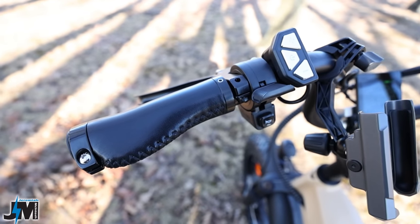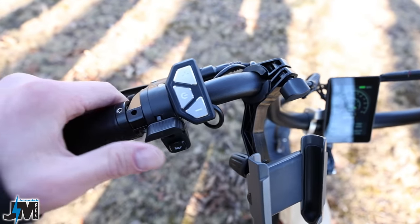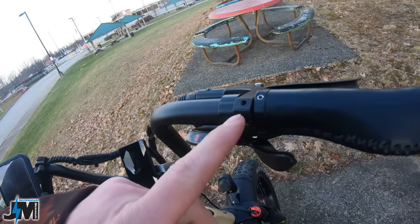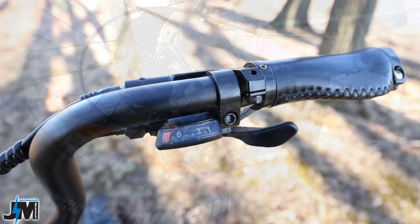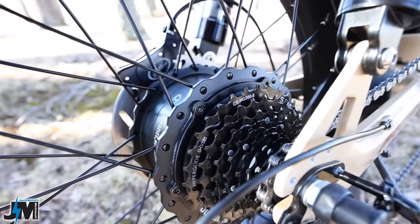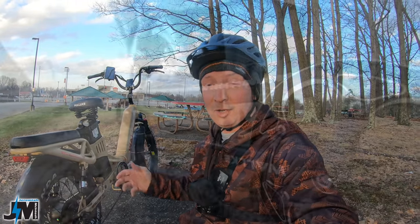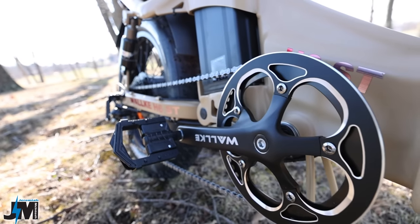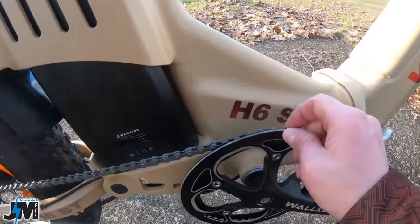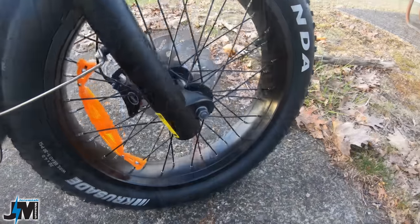Up on the handlebars, you have faux leather locking grips, double-locking on both sides. You have a thumb throttle next to that with a horn button, and underneath a control pad for controlling your pedal assist levels. On the right-hand side, you have an eight-speed Shimano gear shifter leading down to the Shimano Altus derailleur and a 12 to 32 tooth cassette in the rear — which is a little better than a freewheel. Coming up the chain, there's a 48 tooth chainring in the front, folding aluminum pedals, and a single-sided chain guard. The bike sits on a pair of 20 by 4 inch Kenda Crusade fat tires and spoked rims.